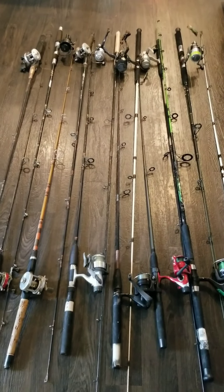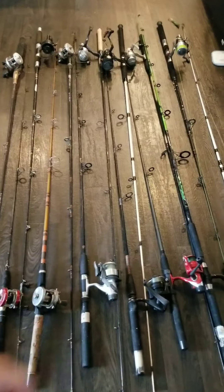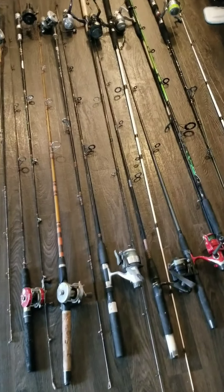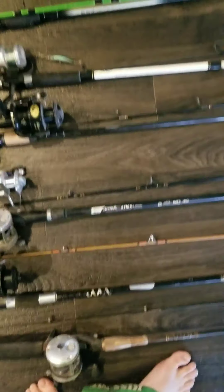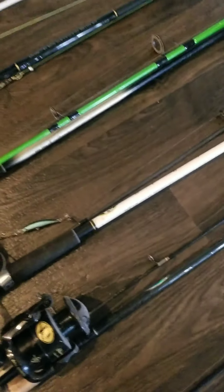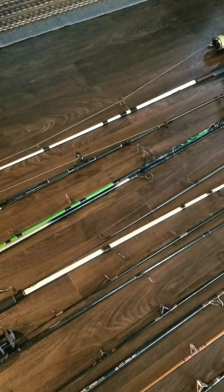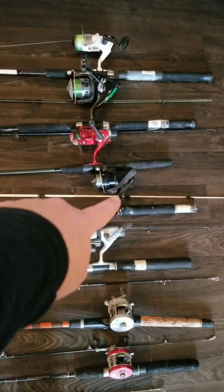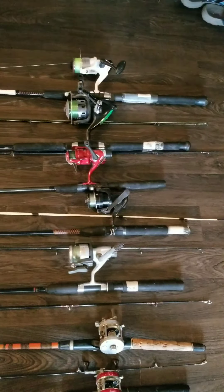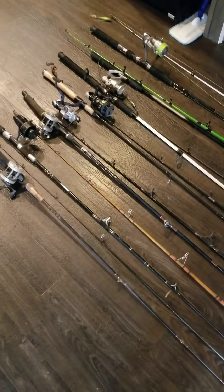That's my ugly stick. I have ugly stick and speed sticks — my favorite one is the ugly stick. Just so many. Speed stick, of course Shakespeare, Zebco. The white one right there is the ugly stick, and that black one right there is an ugly stick. These are all my fishing rods and reels.